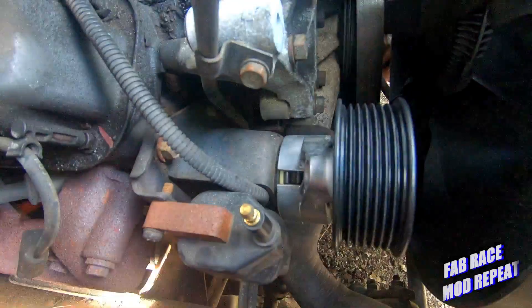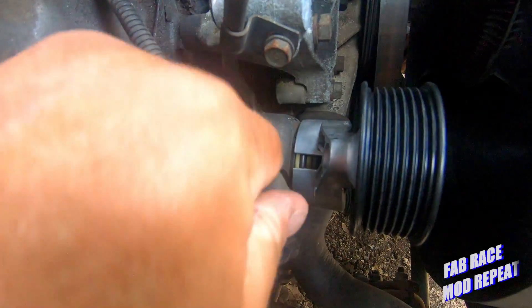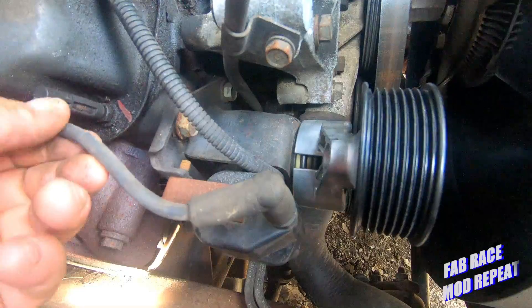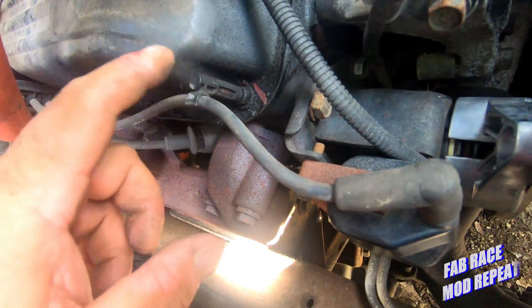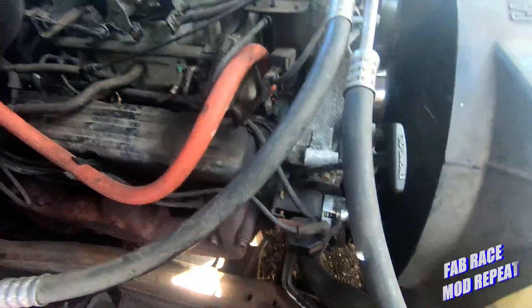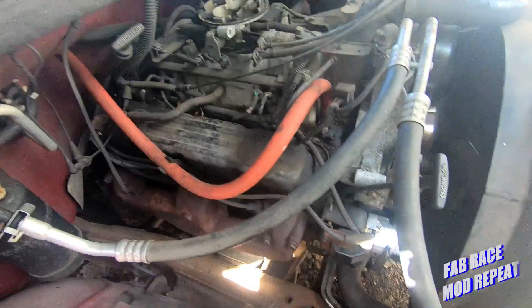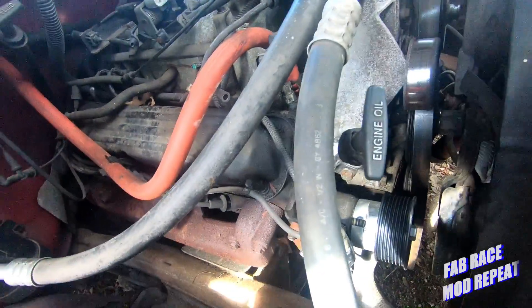Here's the new idler pulley in, and the coil pack's back on. Don't forget to hook your coil wire back up. This thing still has its little standoffs for its plug wires on it — it's very original. I gotta switch the pulley on the alternator and then we can go from there.